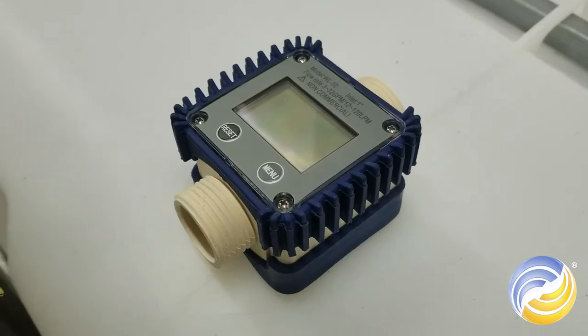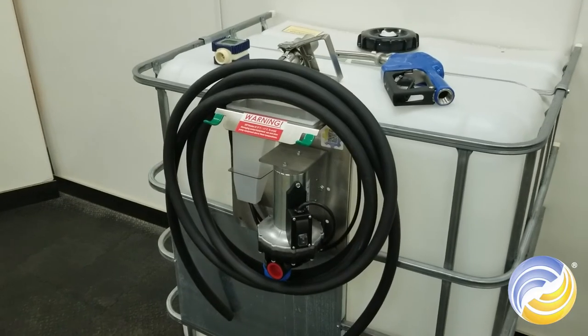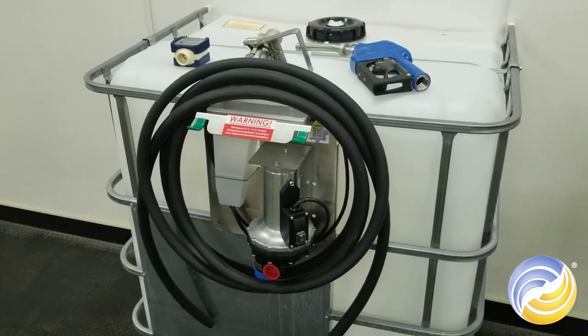Finally, you get to choose whether or not you want to add a flow meter. Then you are done. You will just assemble your kit when it arrives and it will be ready for use.